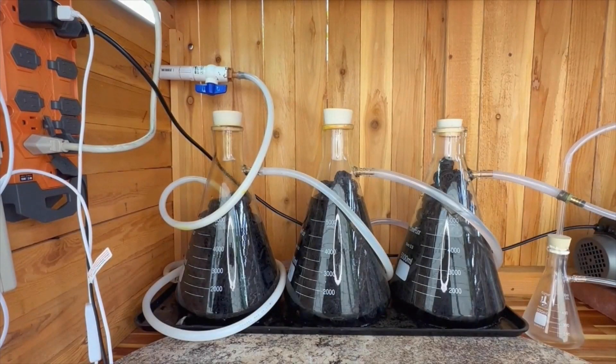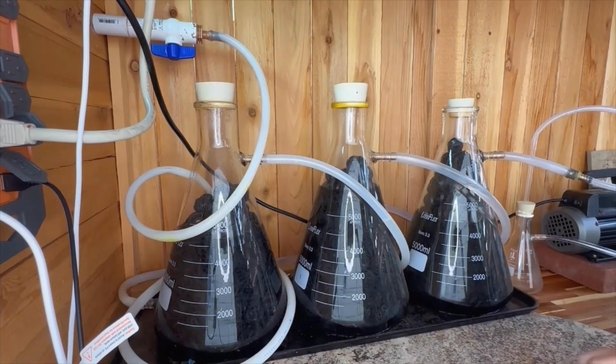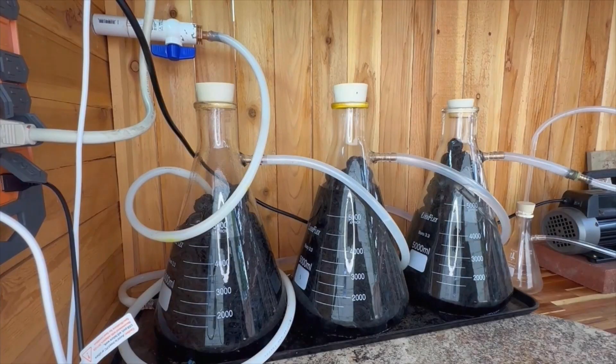Welcome to my channel, Acids and Gases. Today I'm going to go through my fume scrubber system, including the input manifold, the flash train, the pump, maintenance and solutions, and how it works.